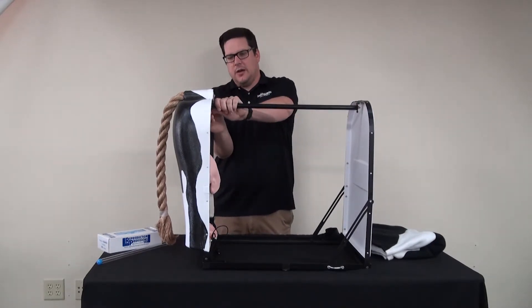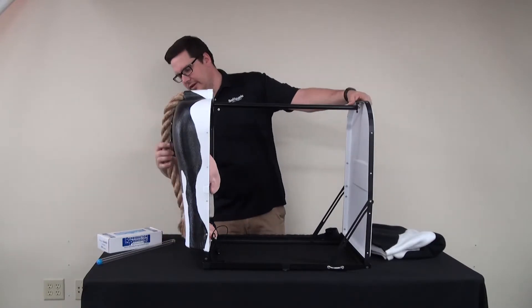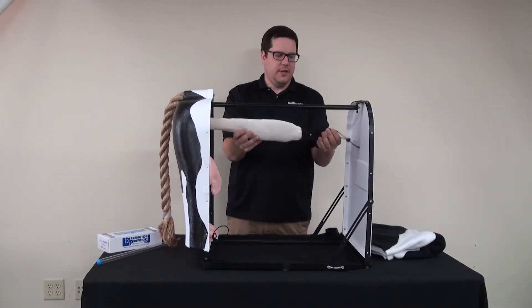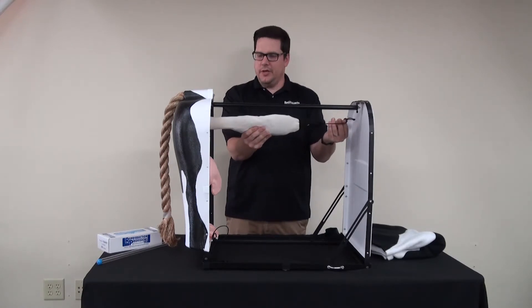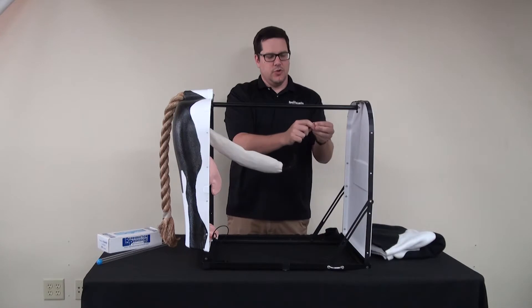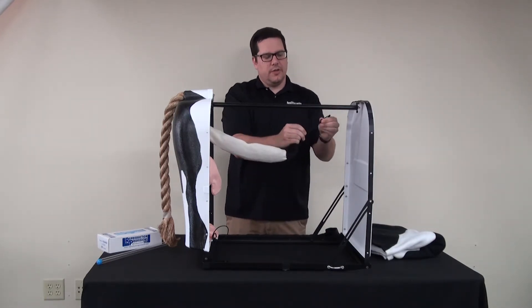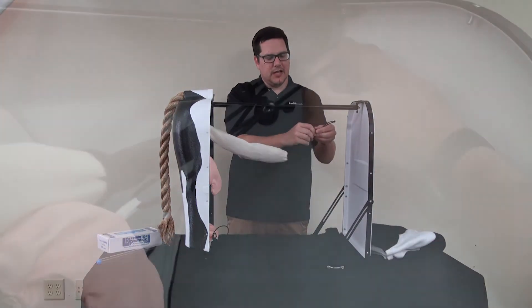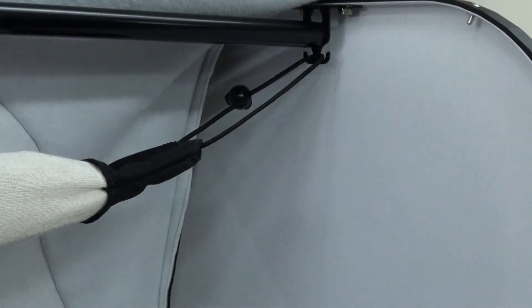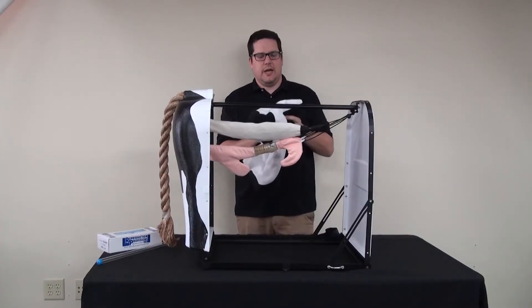Once it is in place, you just push down and you can either tighten it or turn the rod to tighten — there are two different ways to do that. Once you have this set up, the tail is hanging down inside and you have the digestive tract here. This can move back and forth depending on how you want it to sit. You can use the bungee to tighten or loosen it and move it around the hooks.